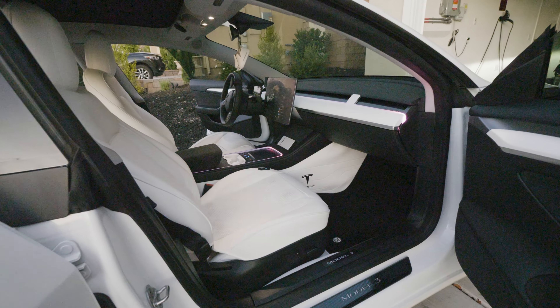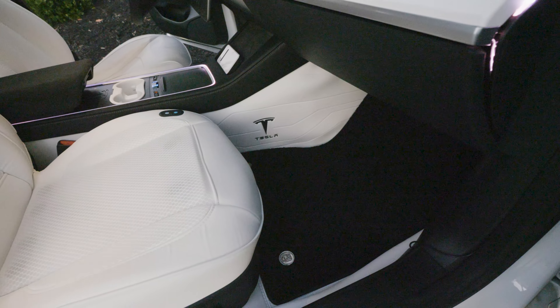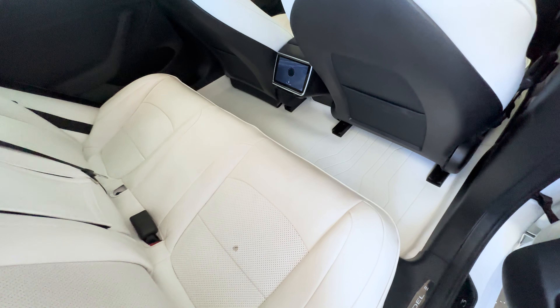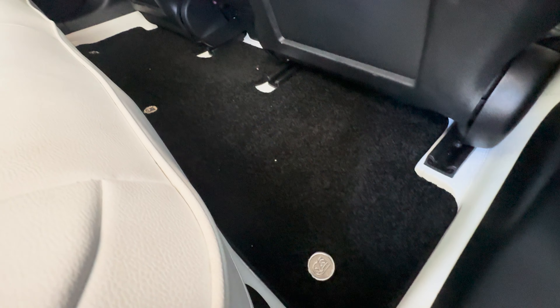I love the way the TeslaC interior liner looks — it makes my car look extra fresh and clean. I'll put the discount code link below. Thank you so much for watching all the way through and I'll see you next time.